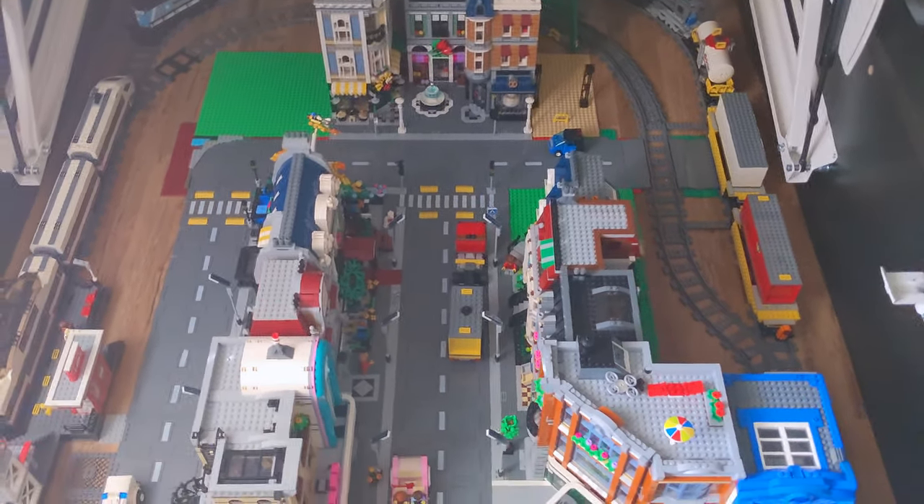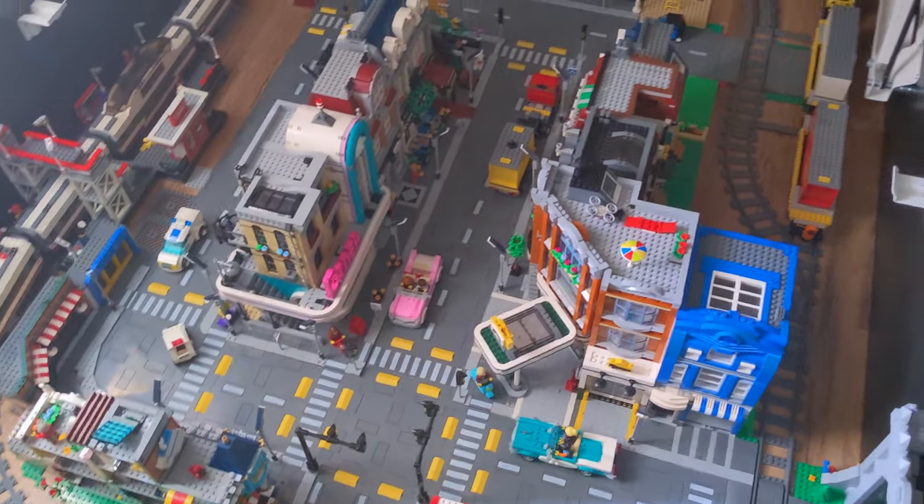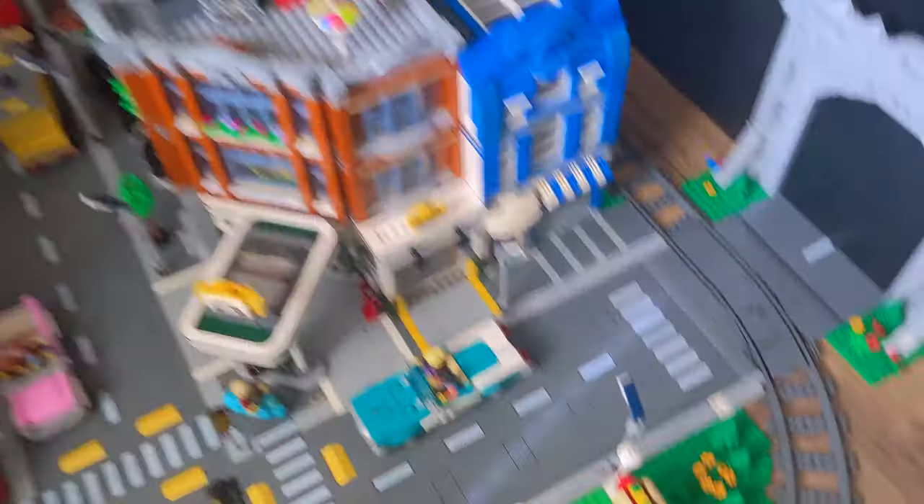Let's get started with the city update. Here's a wide overview — I like to do these wide overviews of the whole city. As you guys can see, there haven't been too many changes except for one major area, which is right over here.